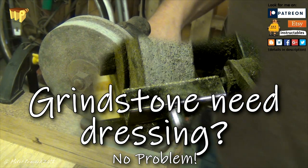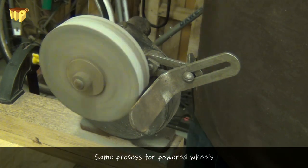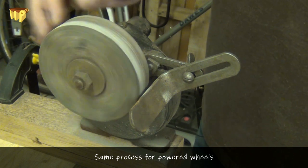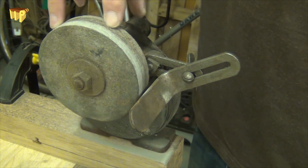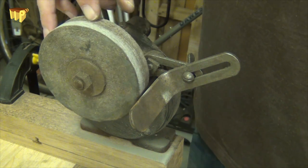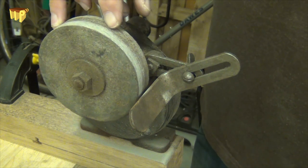Hi and welcome to Tips from the Hips. Today I'm dressing one of my sharpening wheels. When you've used a wheel for a while it'll become dark and clogged with all the waste material from whatever you're sharpening, and it'll also probably try and rust in the wheel as well. It all gets a bit grotty and it doesn't cut as fast or as well as it should.